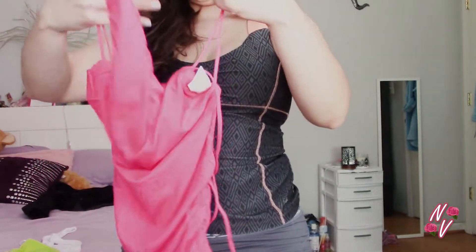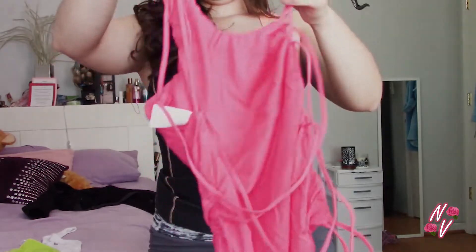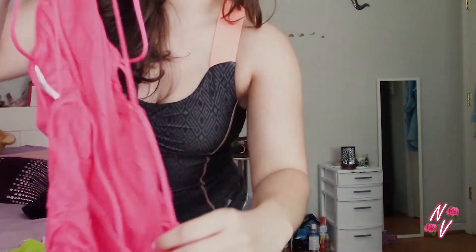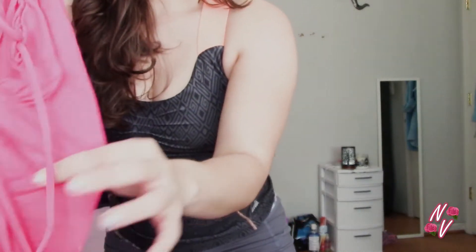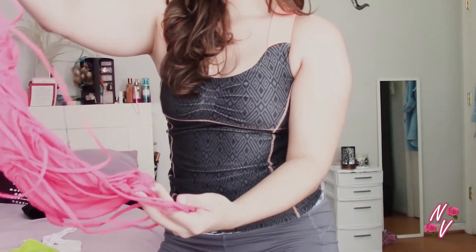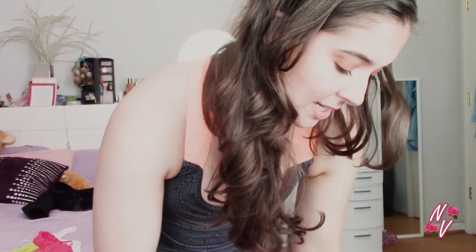So this is like the front, and then the back — I'm gonna have to show you guys with this on — but the back is all like a bunch of strings. It's just really cute because it's like plain and solid in the front but then it's got all these cute strings showing your back.